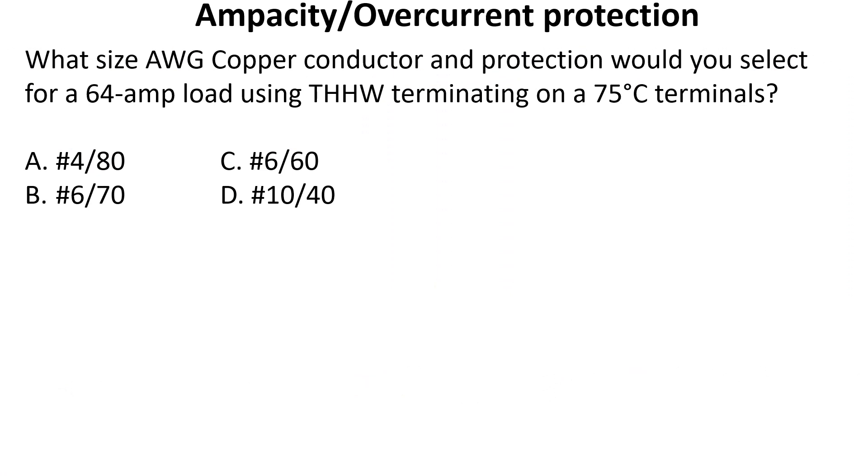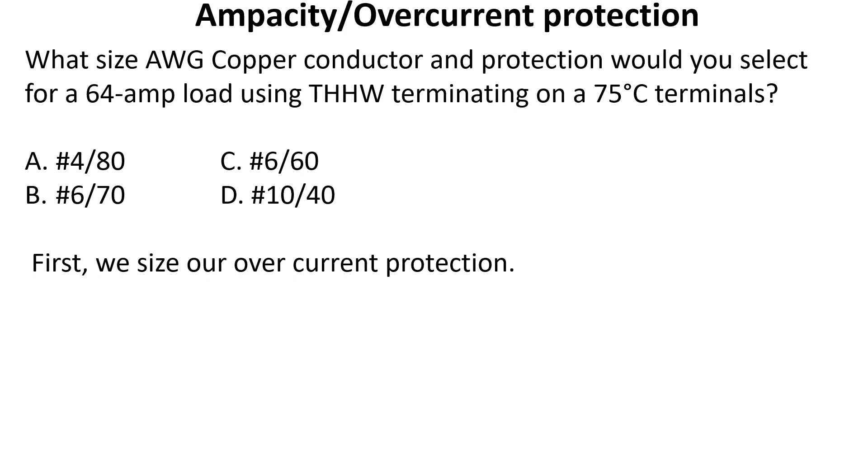What size AWG copper conductor and protection would you select for a 64 amp load using THHW terminating on 75 degree C terminals? This question is asking for both the conductor and the protection. First we're going to size our overcurrent protection. Go ahead and pause the video now and see if you can figure out what size breaker we're going to use for this case.